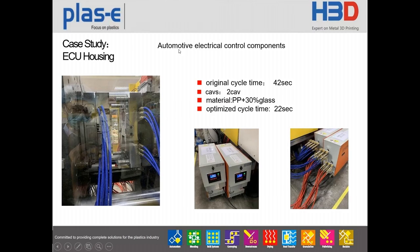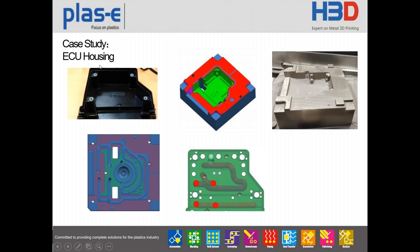This is a case for automotive electronic control components — an ECU housing. For this project we used 3D printing for the cavity and core, and a special 3D printing temperature controller for both the cavity and core sides. Each side has one machine to keep cooling efficiency. Using this technology, we reduced cycle time from 42 seconds to 22 seconds. The cavity side was fully made by 3D printing using the HPD machine. This is a very successful example we completed two years ago.